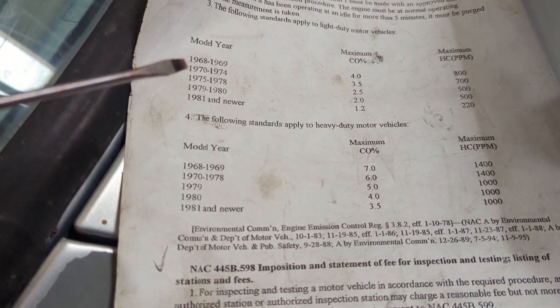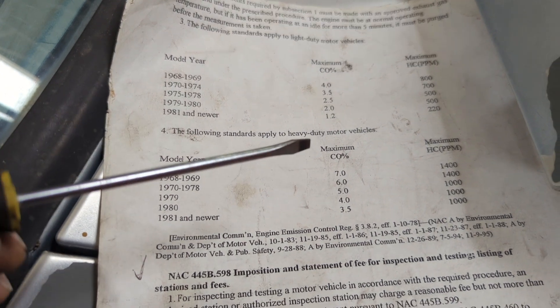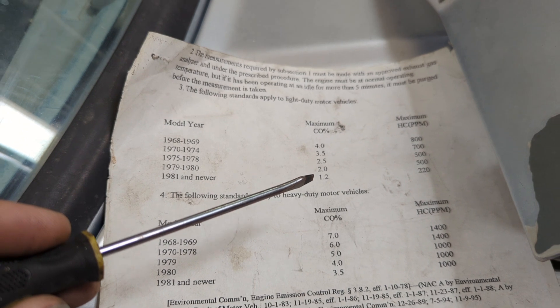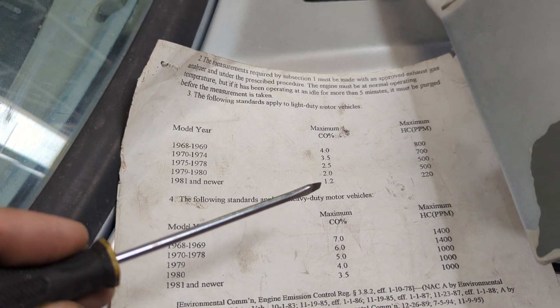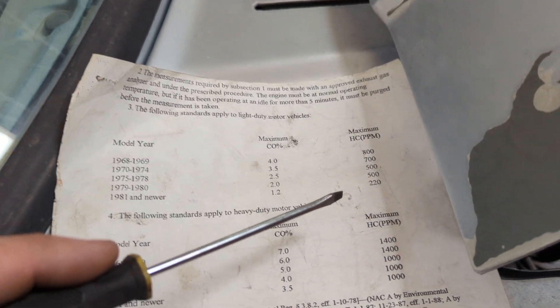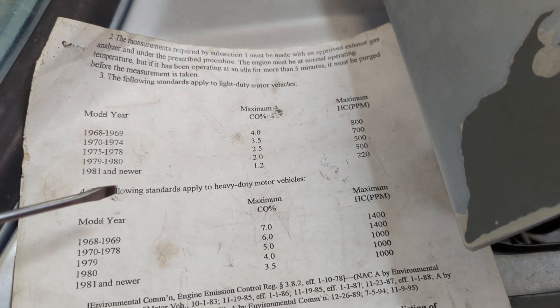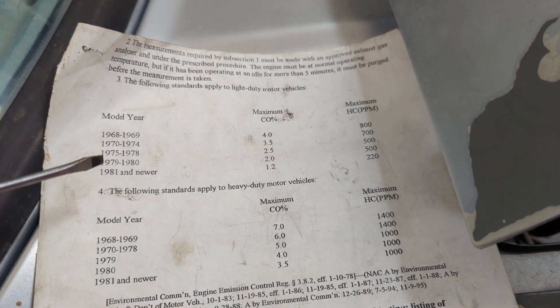Here in Nevada, these are the numbers we have to pass. Our carbon monoxide needs to be at 1.2% or lower, and 220 parts per million of hydrocarbons or lower. That's for 1981 or newer — this is a 1982.